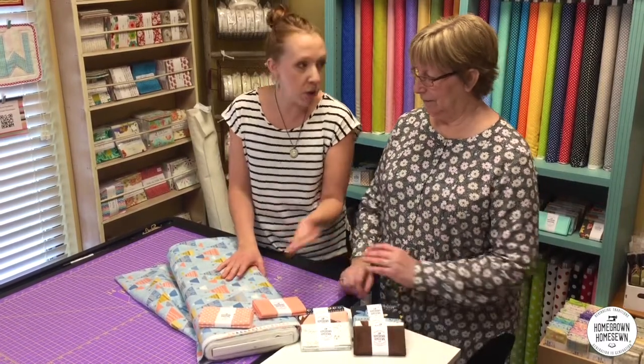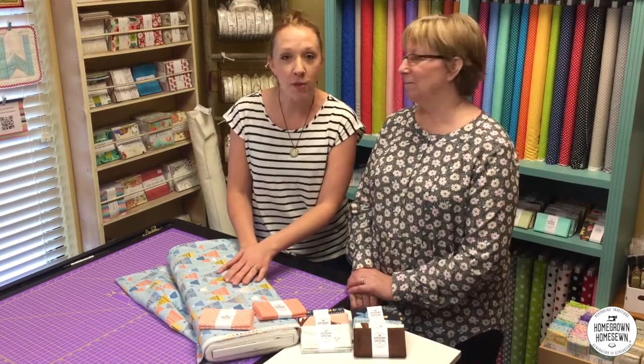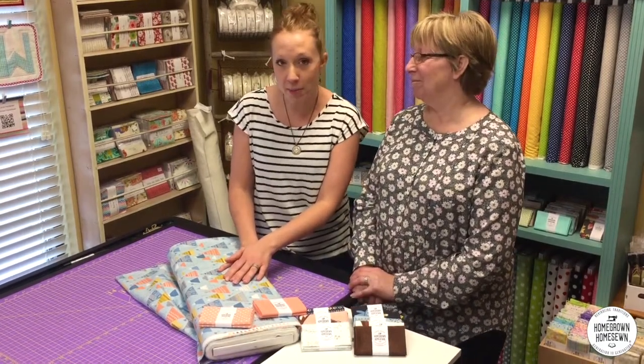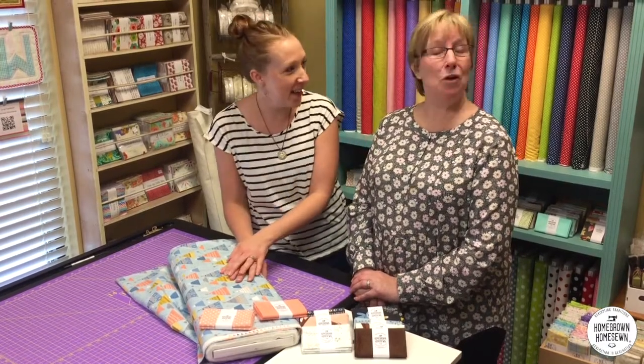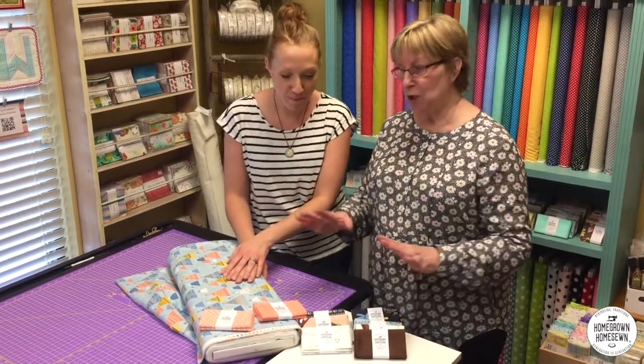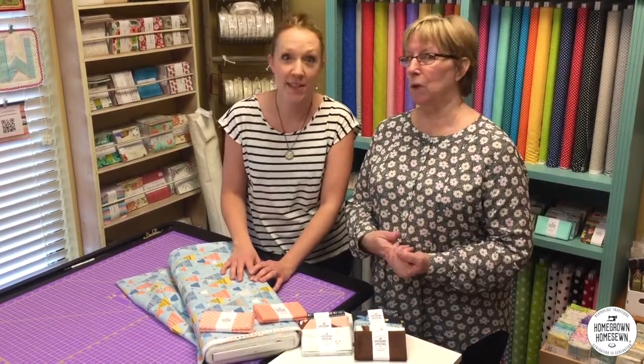I think the most important thing is — my mom always told us this shopping for clothes growing up — if you don't love it, we're not buying it because you won't wear it. That same thing applies here. If you don't love it, don't buy it. We want you to buy a fabric you love. Take it home, make something you're excited about. You do your best work. Bring it back in and show us — we'd love to see it.